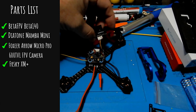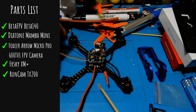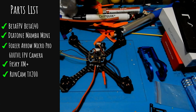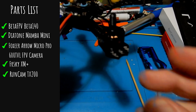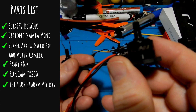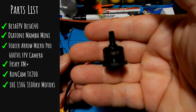The Foxeer Aero Micro Pro is a 600 TVL FPV camera. We're using the FrSky XM Plus, and I used an XT60 so I could hook it up to one of my bigger batteries. We're also using the RunCam TX200, which is a 25/200mW switcher that a lot of you may not have heard of.